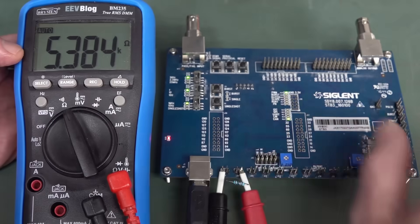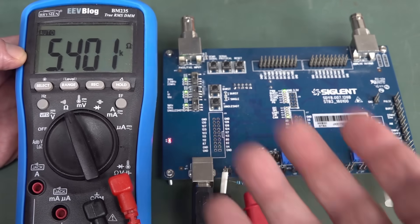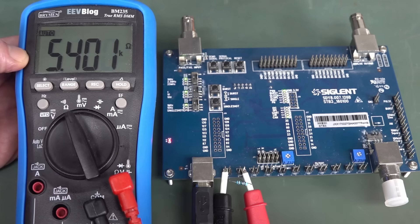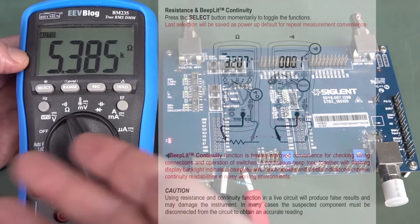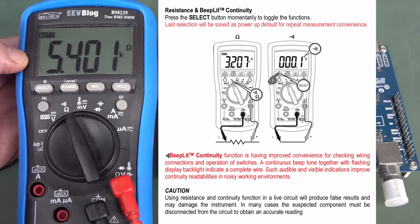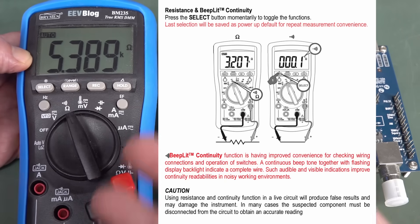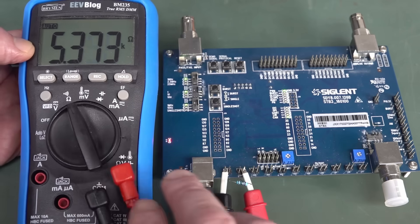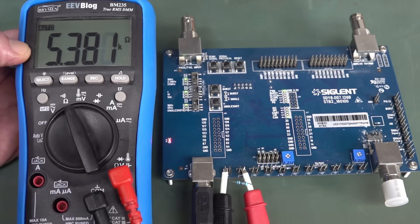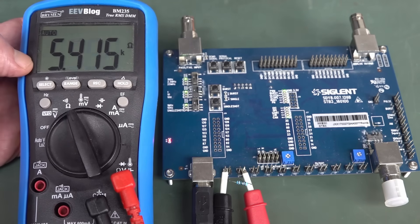So why do we get incorrect readings when we switch the CAN bus on and measure a live circuit? Anyone with decent experience using multimeters knows you never use the ohms range to measure a live circuit. Here's the user manual for the BM235 — it says if you use the ohms range on a live circuit it may give you incorrect readings, and it could potentially damage the meter. Most multimeters on ohms range actually have decent protection — you can put 240V mains across it in ohms range and you're not going to damage it, but you certainly won't be able to measure anything in circuit.